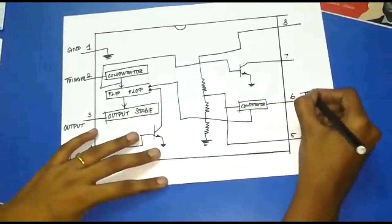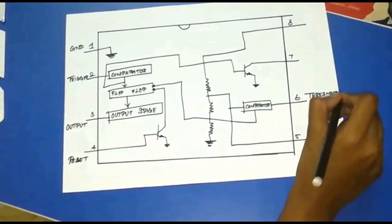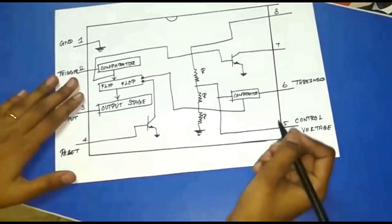Pin 6 is the Threshold pin. It compares the voltage at the input terminal with a reference voltage of 2/3 of the supply voltage. Here the resistances are connected in series, which acts as a voltage divider.